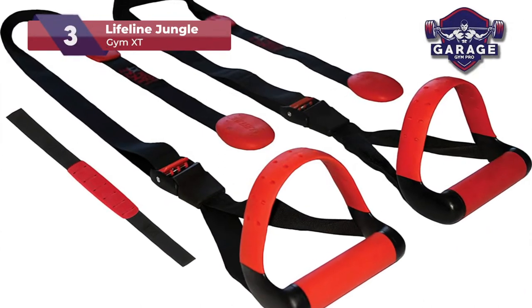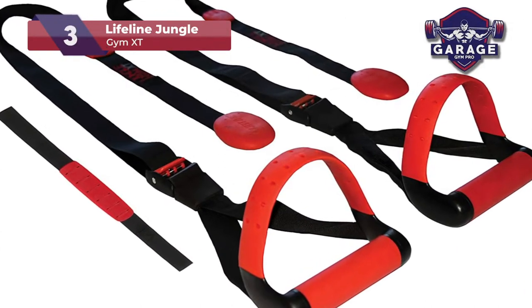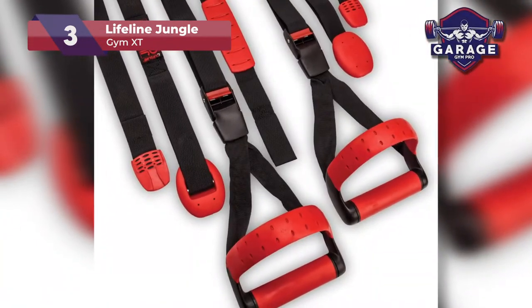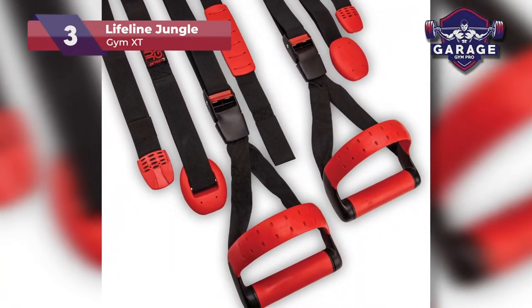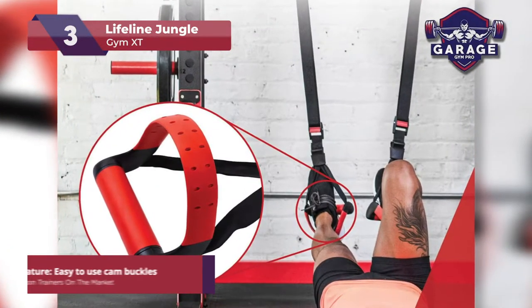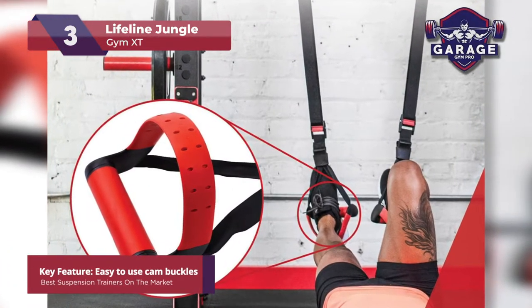First up, our third place pick is the Lifeline Jungle Gym XT. This budget-friendly option made our list for the best suspension trainers for several reasons. It comes with industrial-strength straps but is very affordable when compared to our top two choices.